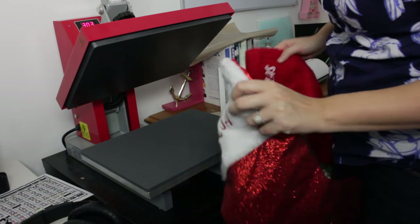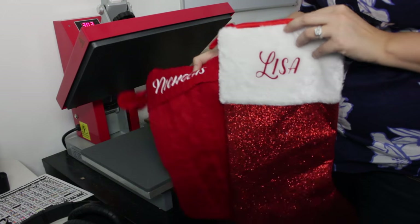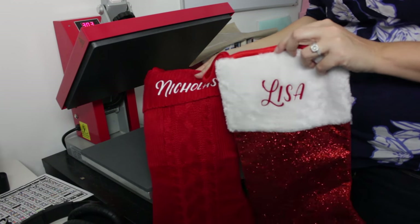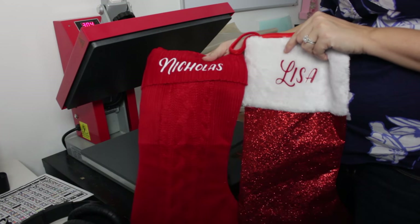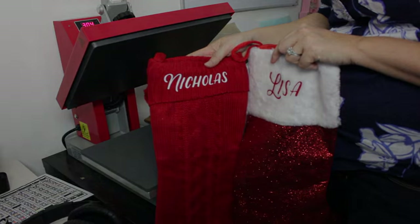So now we have Lisa and Nicholas — matching stockings, well not matching, but we have a couple of stockings customized with Siser EasyWeed. These are a great quick thing to do for stockings for Christmas. If you have any questions email us at info at the Rhinestone World. Have a good holiday everyone.